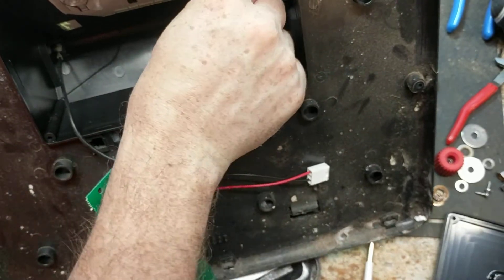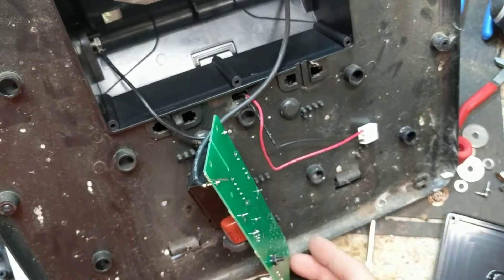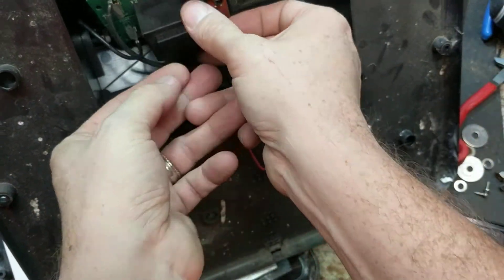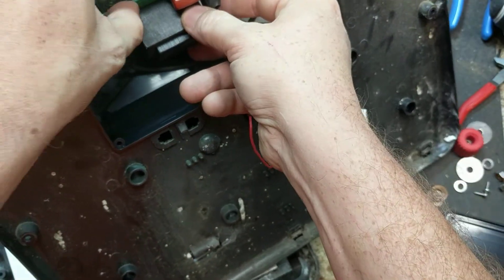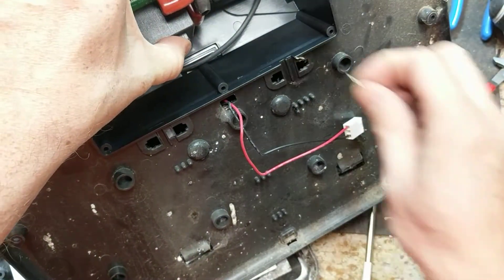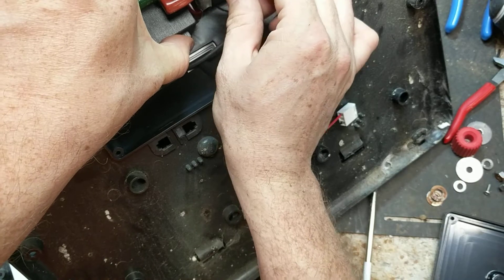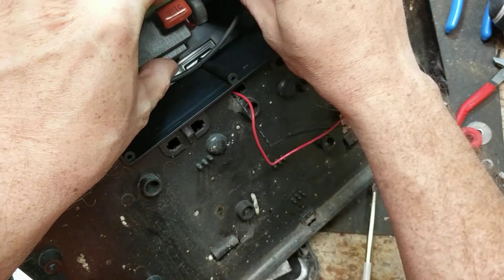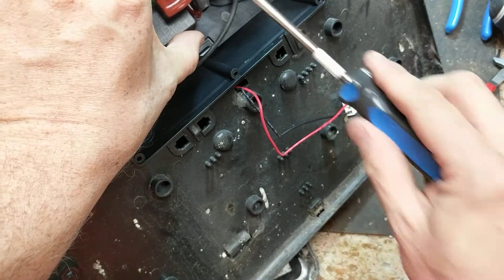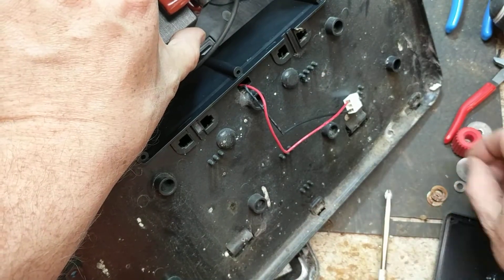Put those in there - cumbersome thing this is. Now we're going to get it lined back up, get that little push button switch back in this little spot, get the holes all lined up. I'm going to get the hole just started a little bit, then come over and do this one.